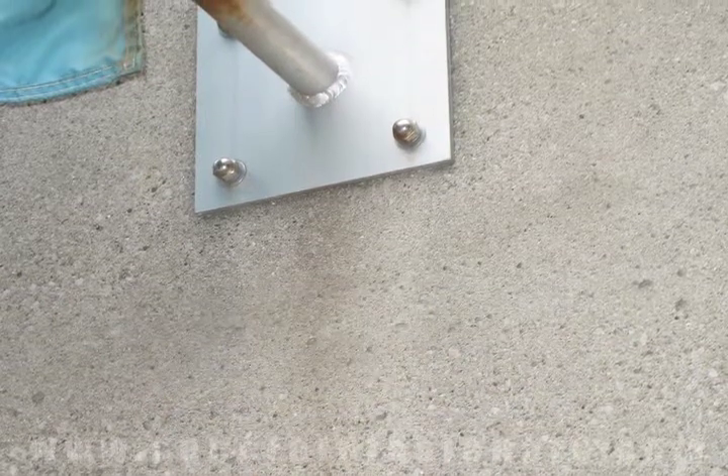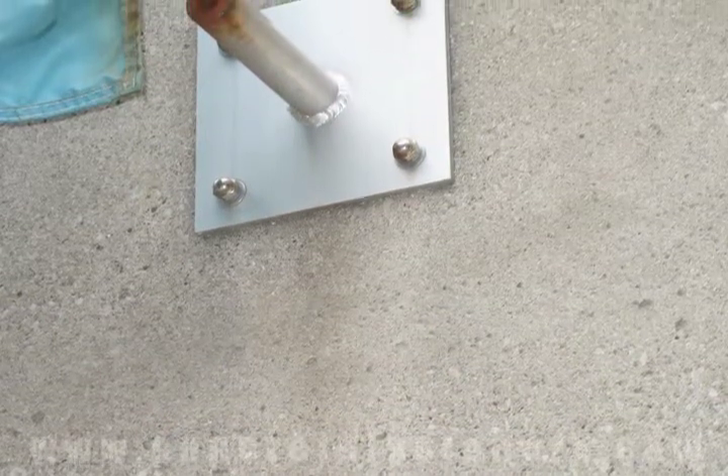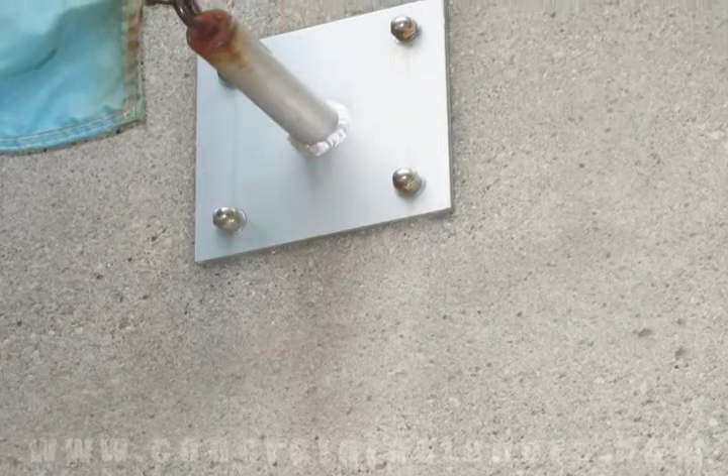Drop-in anchors can be used for fastening a bracket to concrete. Use promo code VIDEO for a 10% discount off on your drop-in anchors.